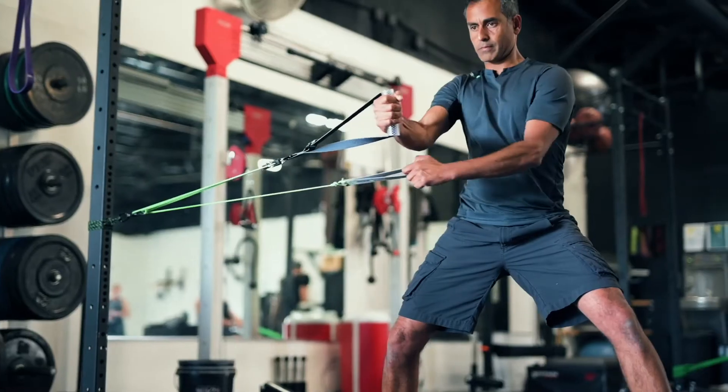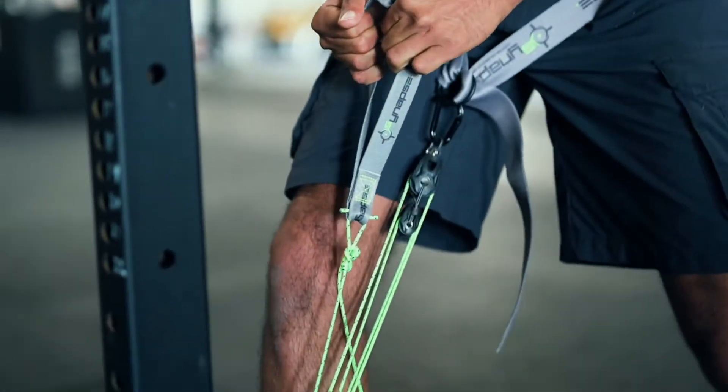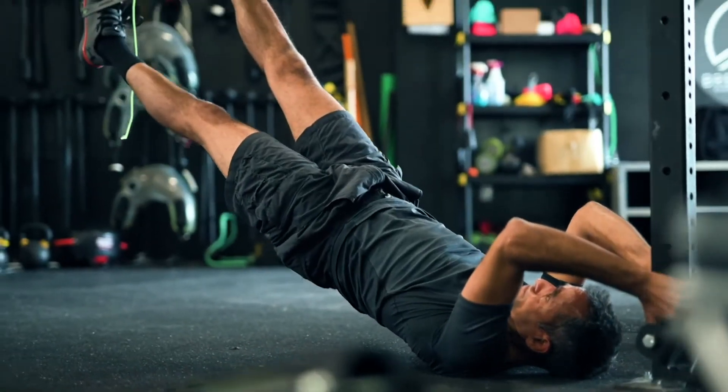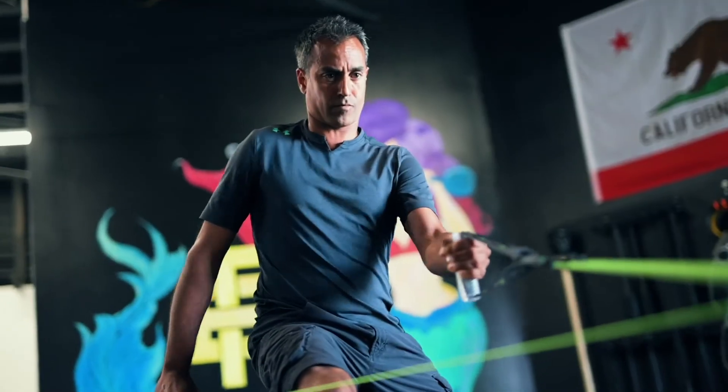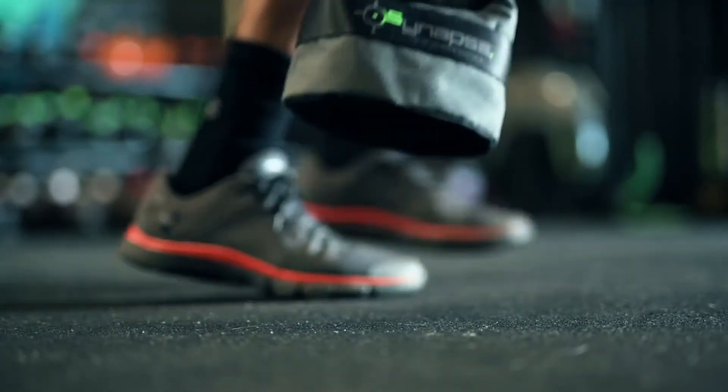Experience custom calibrated resistance and its groundbreaking efficiency, intensity, and safety. Join world-class athletes, elite trainers, and physical therapists in elevating performance, movement, and function. Step into the future of training.